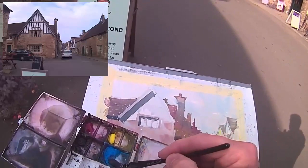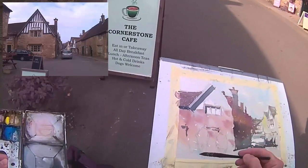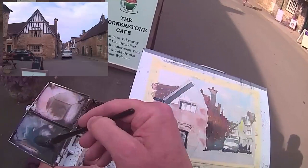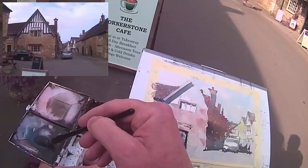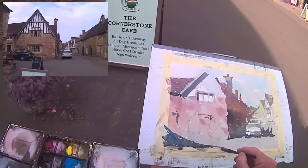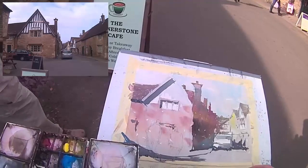I just did a little bit to that bottom window but I can't put in too much detail there because it'll conflict with the two figures in the foreground. So foreground shadow now.